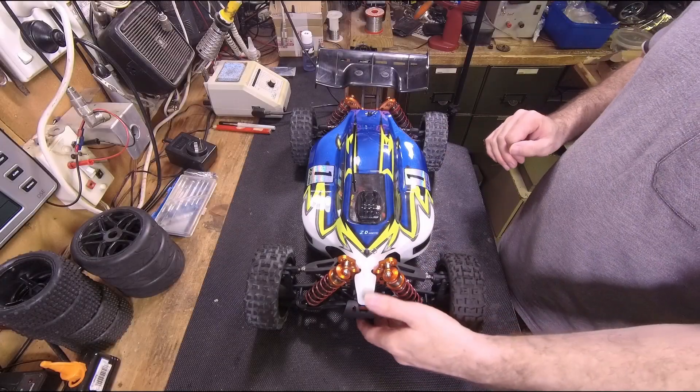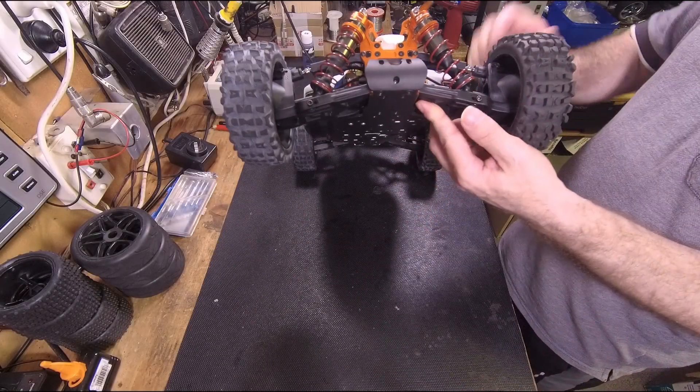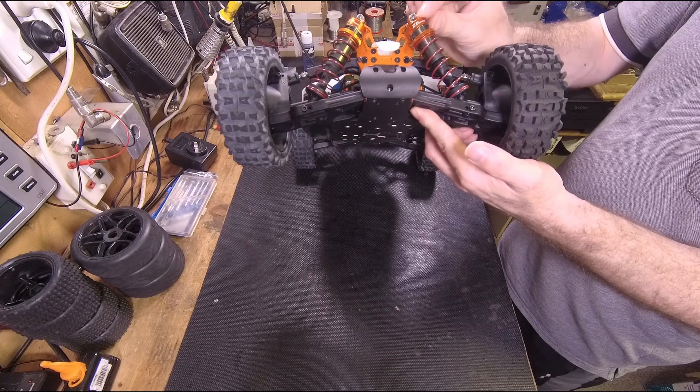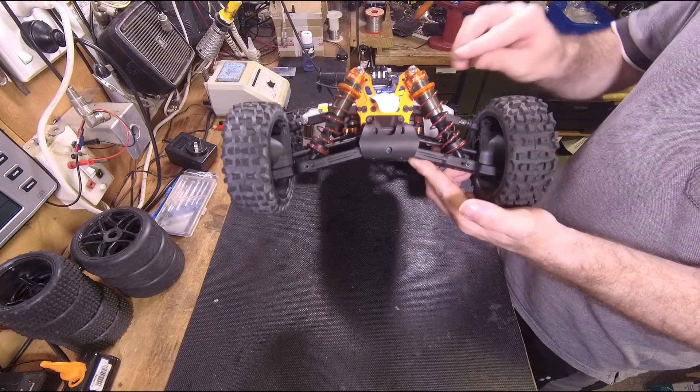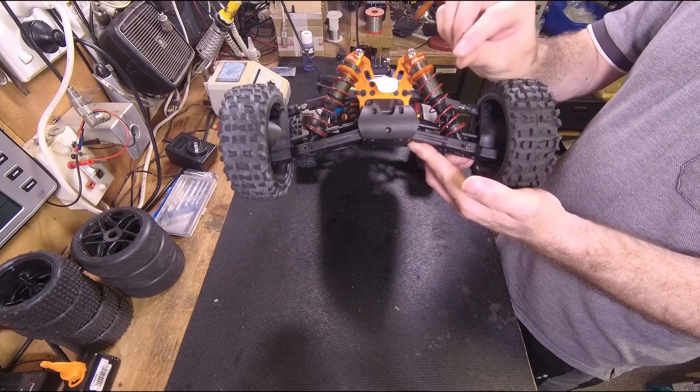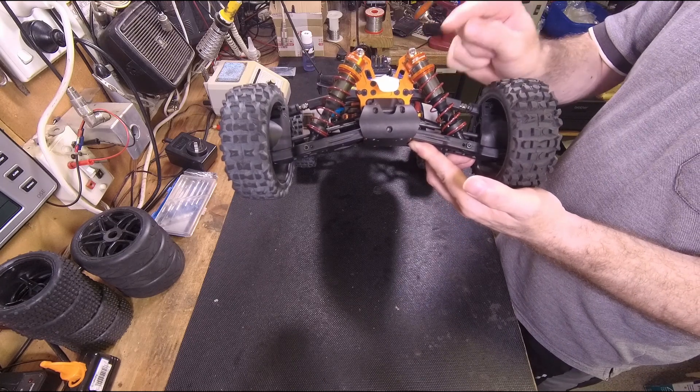In this video I will be showing how to fix a leaky shock. This is a ZD Racing shock but this video will apply to all RC car shocks.